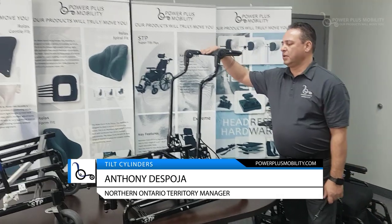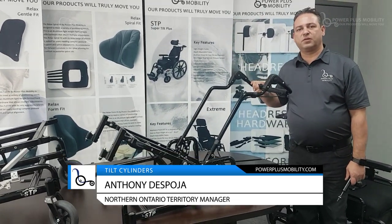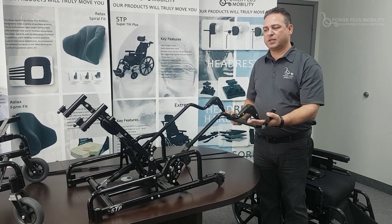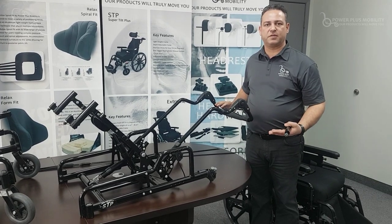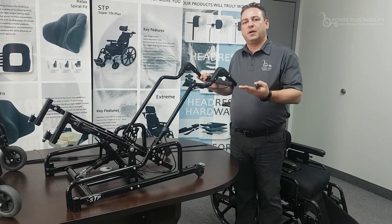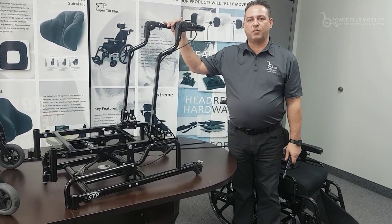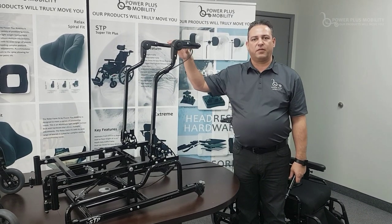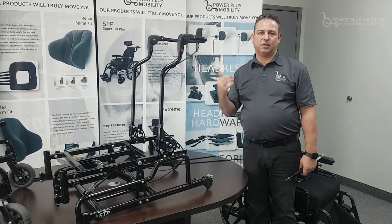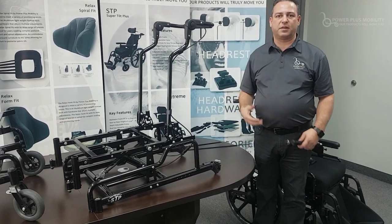When the client is coming down, there's a 200-pound cylinder of resistance that doesn't let them drop straight to the bottom — it gives them a smooth transition from 0 to 55 degrees of tilt. The 500-pound cylinder helps push the client up, allowing for smooth upward tilting momentum so a caregiver caring for multiple users has consistent tilt strength up and down.